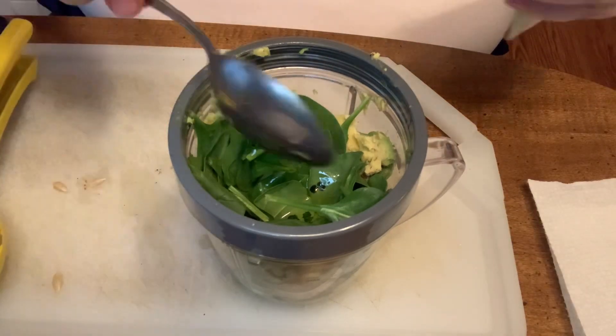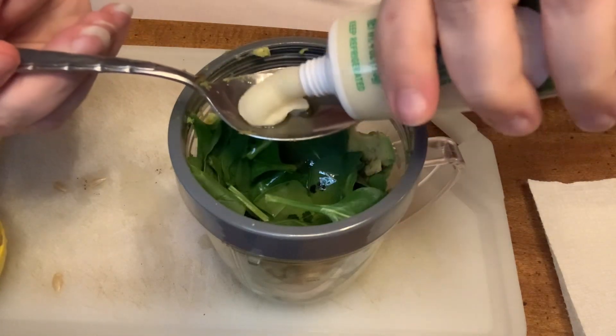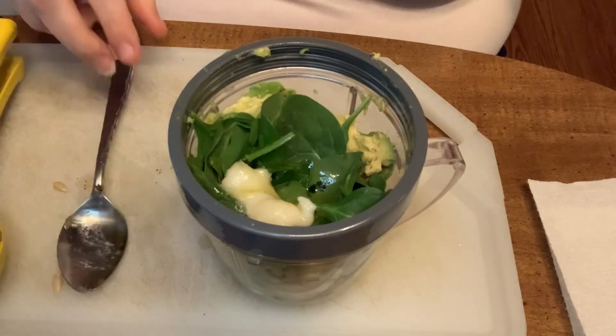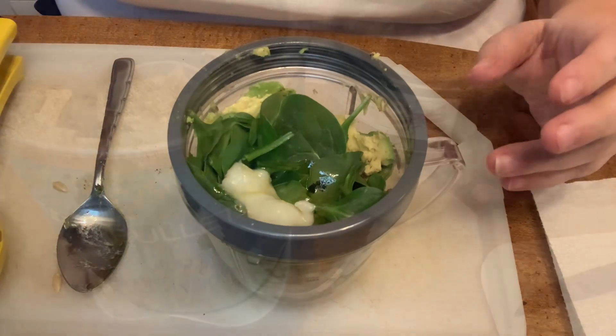I'm going to put in the garlic cloves — just a couple of garlic cloves. That should be good. And then we're going to add one cup of pasta hot water.